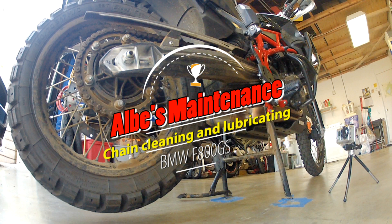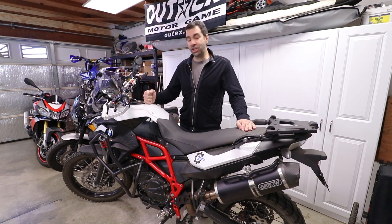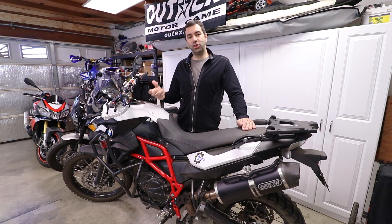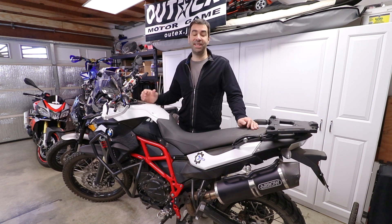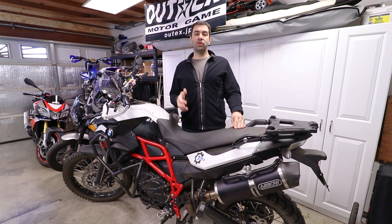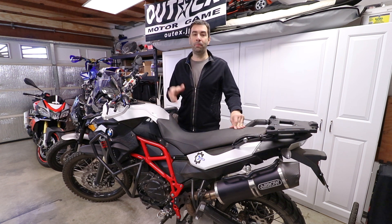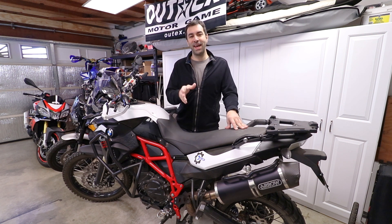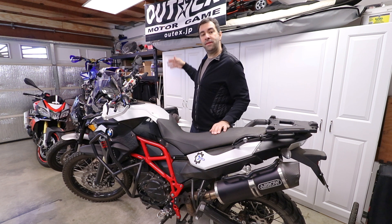Job number two that anybody can do is changing the battery. This might happen because the bike has been sitting for so long that the battery won't hold a charge anymore. It seems like a daunting task, but in reality it's a very simple one.